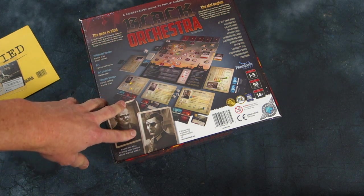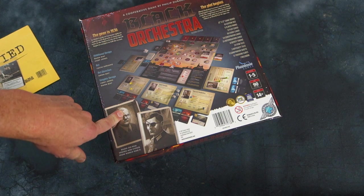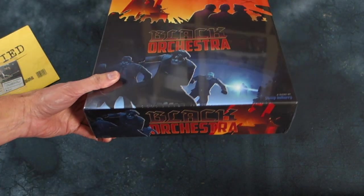So it's an interesting historical theme. I wish I had more historical games in my collection — I must amend that and start getting some good ones in there. But we're starting off with Black Orchestra.